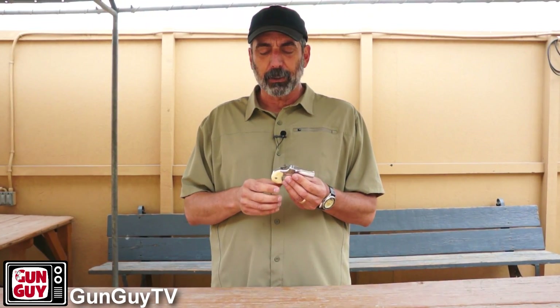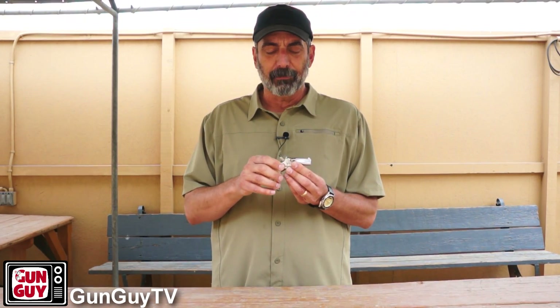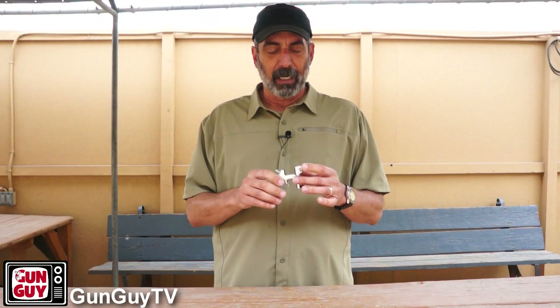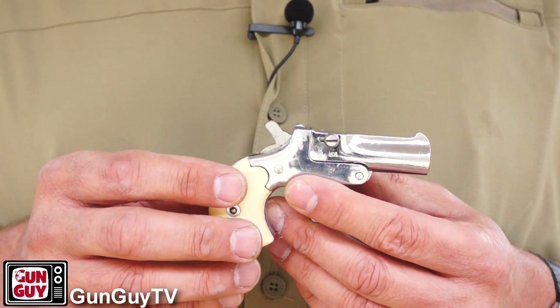As far as construction is concerned, the grips are plastic. The frame and the barrel are some sort of alloy — they're not steel — but there's a steel insert in the barrel, and that's the reason it can handle the pressure. There are only just a couple of little controls on it and that's it.